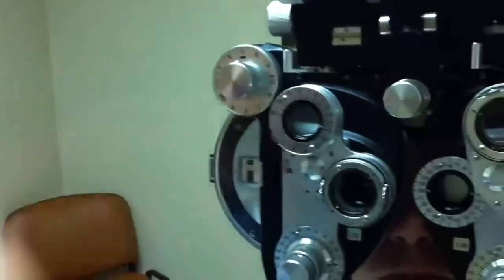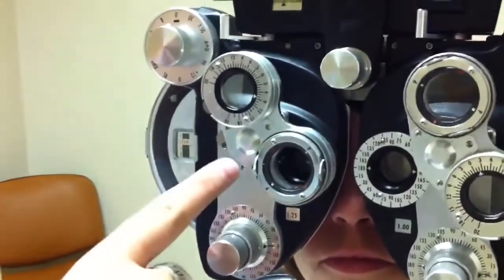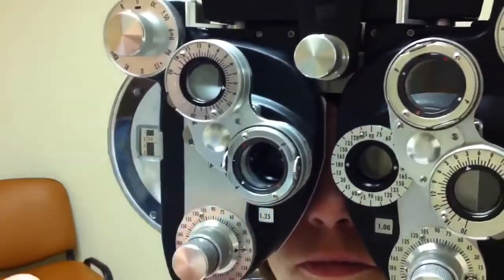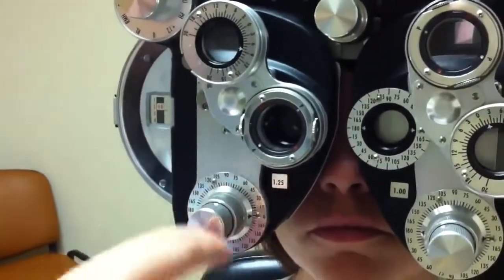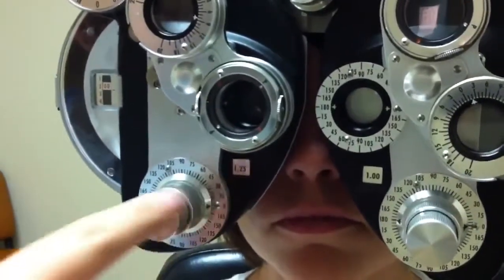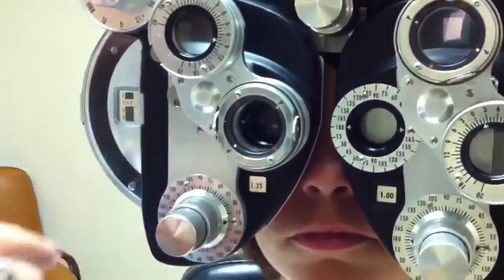Then I move down this prism here — this will help me check her astigmatism. I make sure the knobs are in line with her axis, which is about 180. So this is going to be doing her axis power. Now we're refracting in plus cylinder — you can tell because the numbers in the cylinder are black. Over in Hayden, those numbers are red and we refract in minus cylinder.